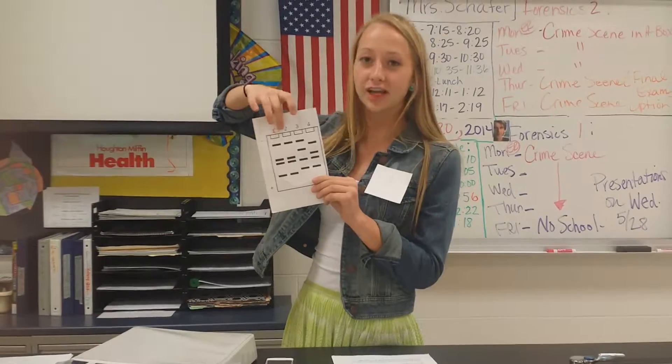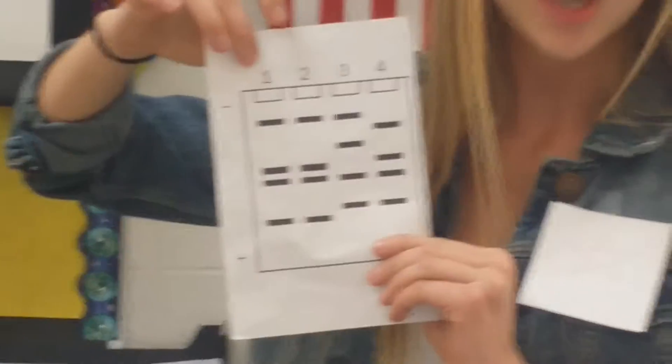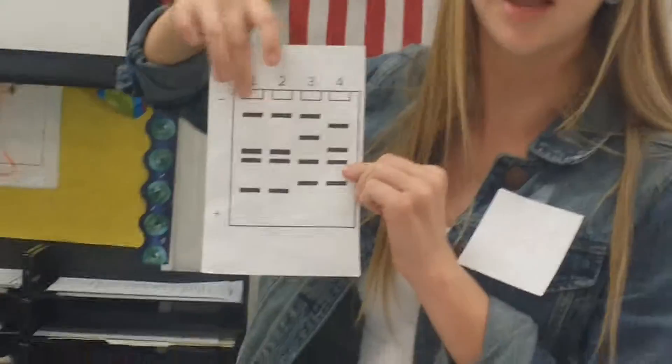Annie Starr talking about gel electrophoresis. In gel electrophoresis, DNA samples are loaded into the little containers here at the top of our little gel box. A current is run through the gel, causing the shorter bands of DNA to go to the bottom, and the longer bands up here to stay at the top.